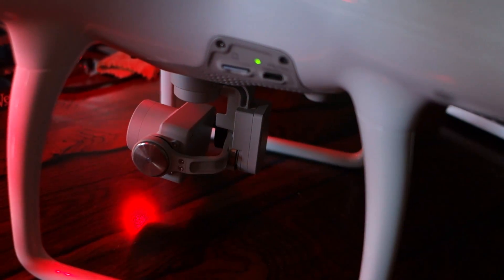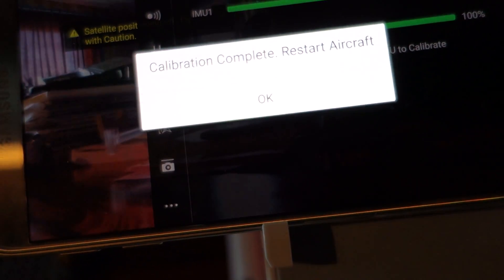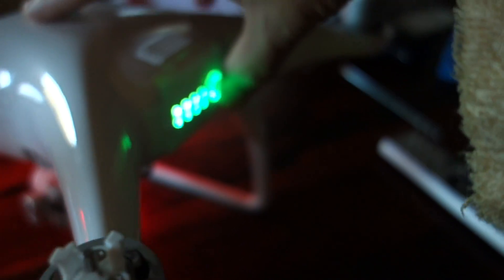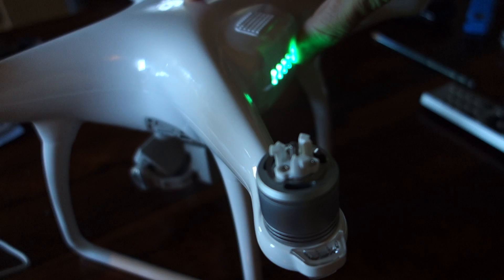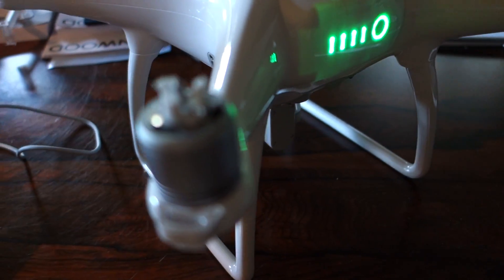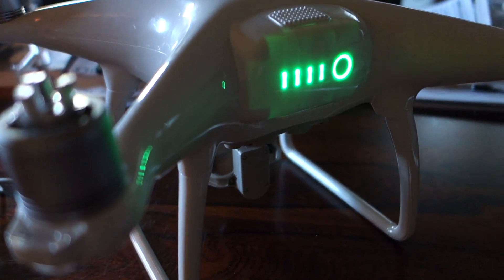Yeah, cool — calibration complete, restart aircraft. It's done. So restart aircraft, then we do. Okay, now we restart — restarting aircraft.